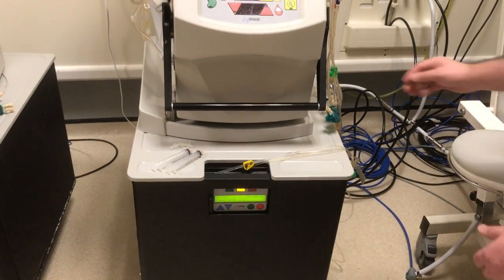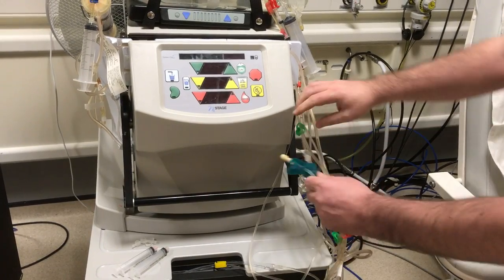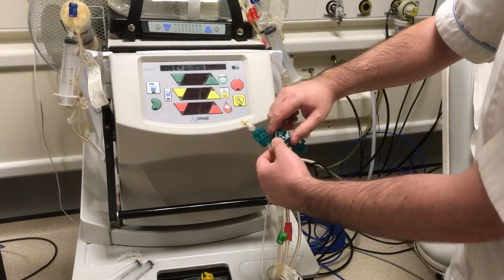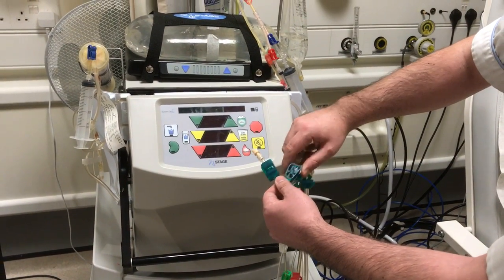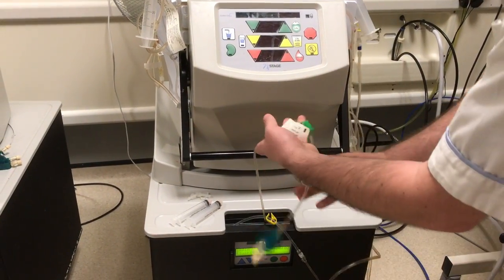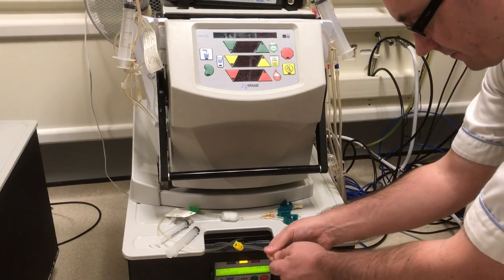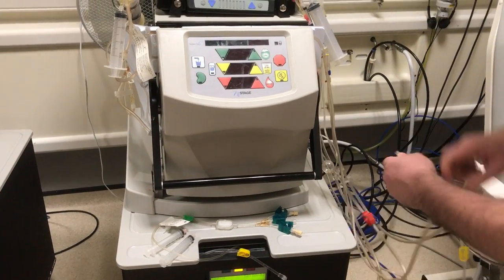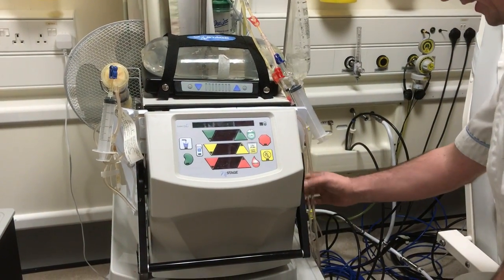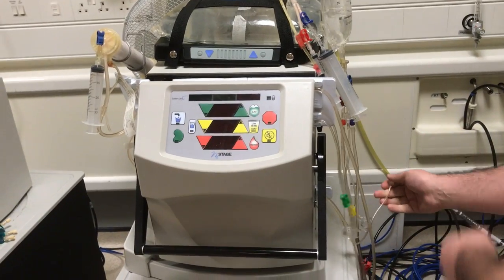We can now disconnect the machines from each other. The first thing to look for is your green line — we're going to clamp it at the top, at the bottom, and the middle clamp. This is a non-return clamp, so once you've clamped this you can't open it. We clamp that and disconnect that line. If we need it for the next session we leave it, but we don't. We then take off our yellow line and disconnect that — it goes back up to the saline bag onto the yellow connector. Finally, we take our access pressure pod off and disconnect that.